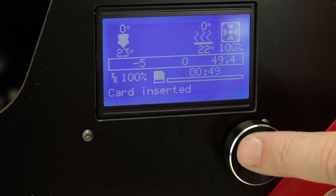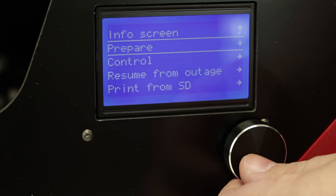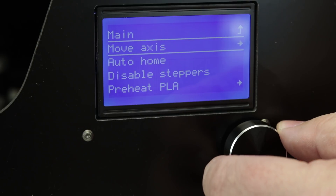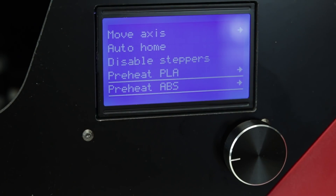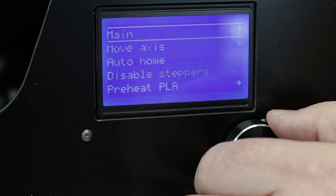Let's go into the menu system. We'll start by going into the Prepare menu. We've got Move Axis, Auto Home, Disable Steppers, Preheat PLA, and Preheat ABS. These are all the usual suspects that you're going to find under that menu.